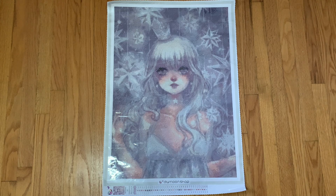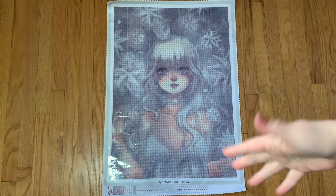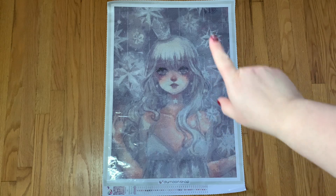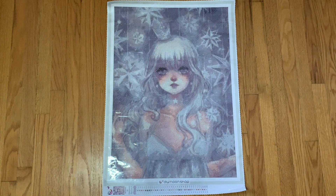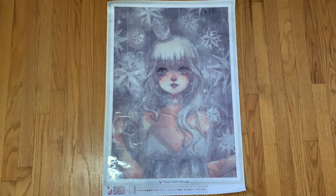I only get rounds from Dimoon Shop personally - I don't see the point in spending more for square drills, that's just my opinion. I thought she would be a super cute kit for New Year - I just get New Year vibes from her with the silver stars in the background and she has a little tiara on. To be completely honest, I haven't seen this kit completed and I don't even know that I've seen it unboxed on YouTube, so I am excited to work on it.